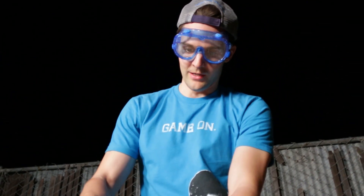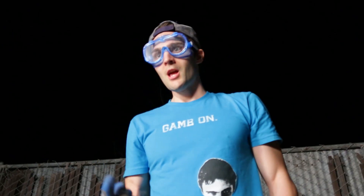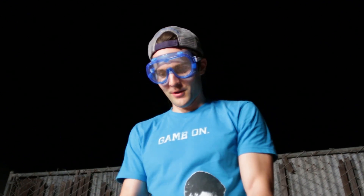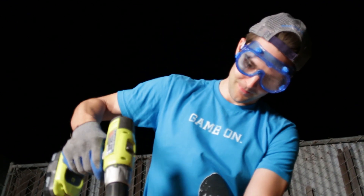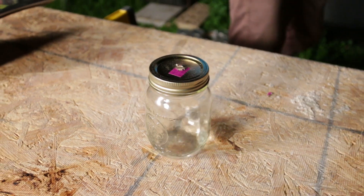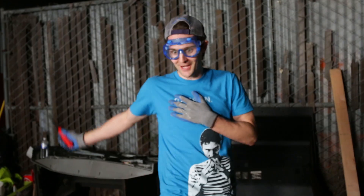What happens is when this works, it keeps going — it's a continuous flame. This thing keeps going until the jar explodes. Every time it scares the sh** out of me.